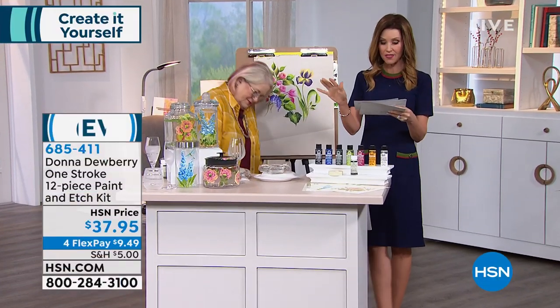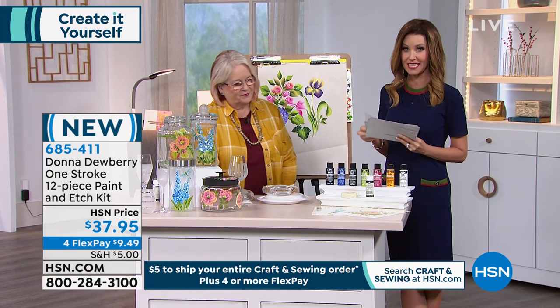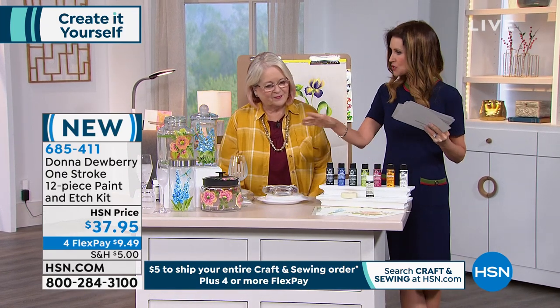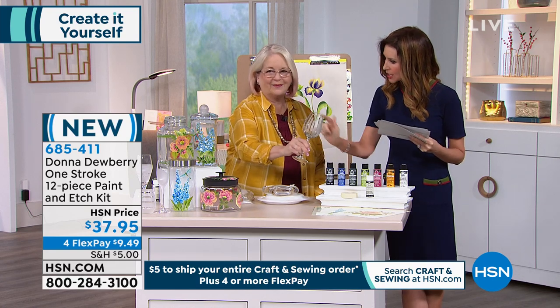We have the One-Stroke Paint and Etch Kit here — this is your 12-piece set, so you can paint and etch on glass. Look at that!